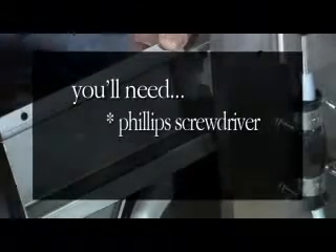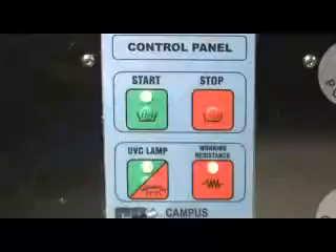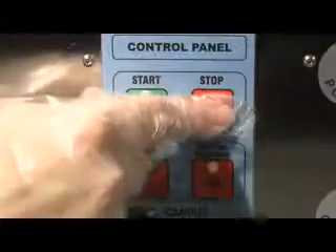The second maintenance procedure is the changing of the UV light. The UV lamp needs to be changed once a year. Removing the UV light requires a Phillips screwdriver and a new UV bulb. We recommend conducting this procedure with the unit turned off and unplugged.